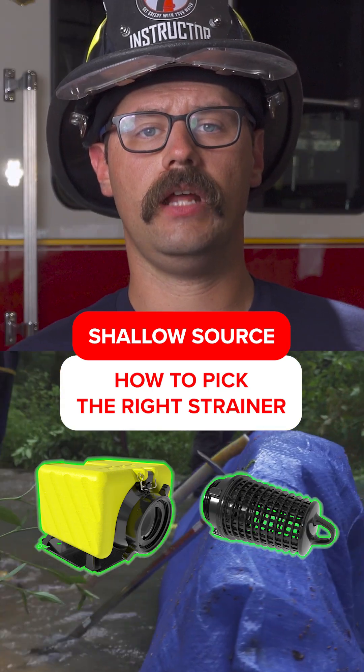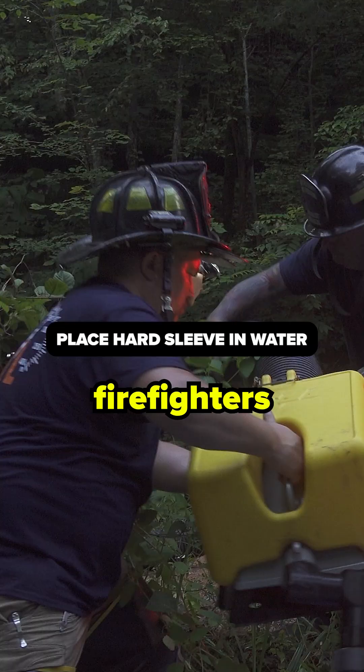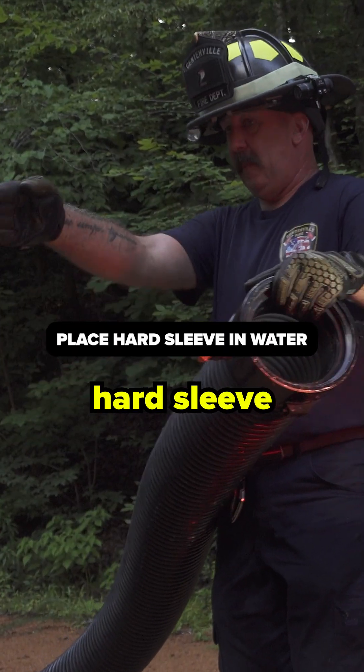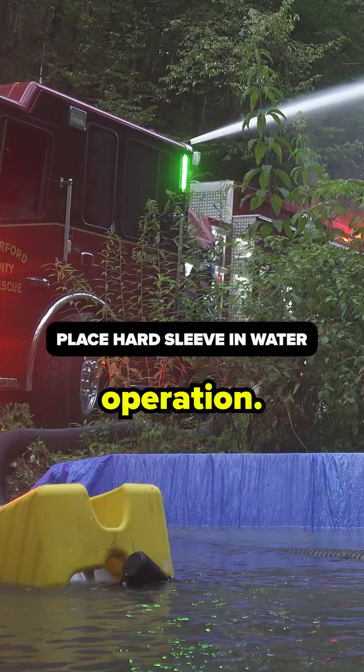After the dam has been completed and the water level has reached a sufficient depth, firefighters should now begin placing hard sleeve and strainers into the water source for a drafting operation.